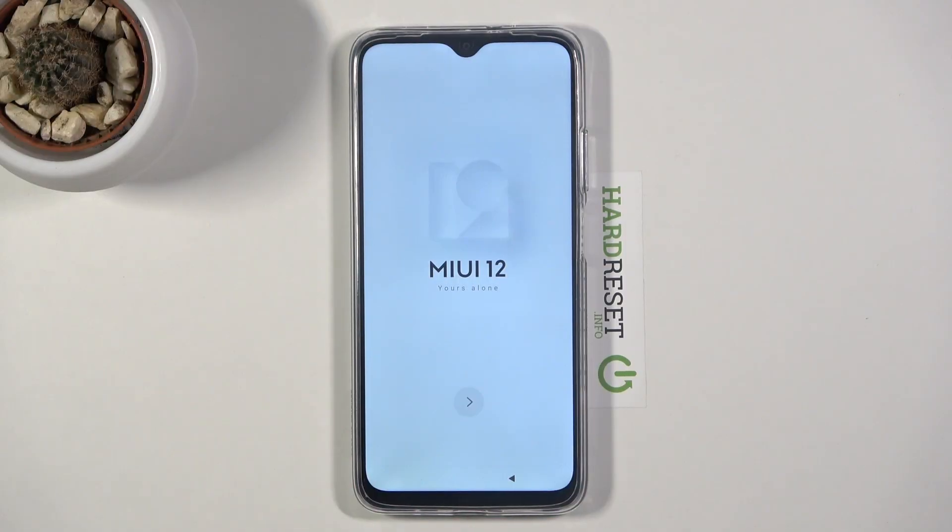Welcome! The film is a POCO M3 and today I will show you how to bypass the Google verification on this device.